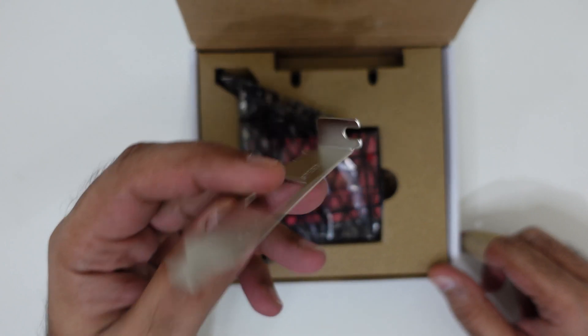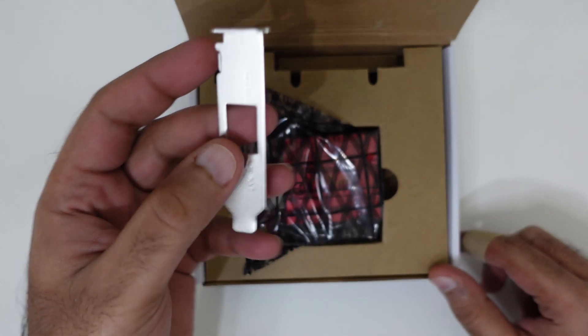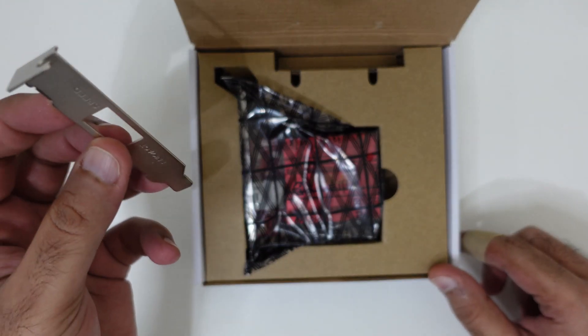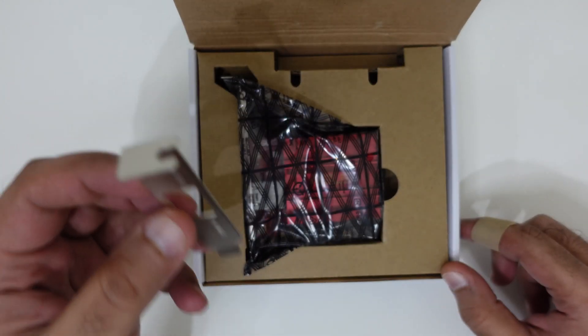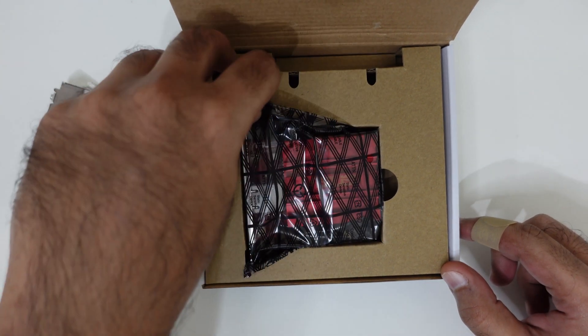This is the low profile bracket. You don't normally need this if you're using it on a regular computer, but if you have a small mini-ITX motherboard or computer case, then you might need to swap it over. And this is the guide itself — very tiny.